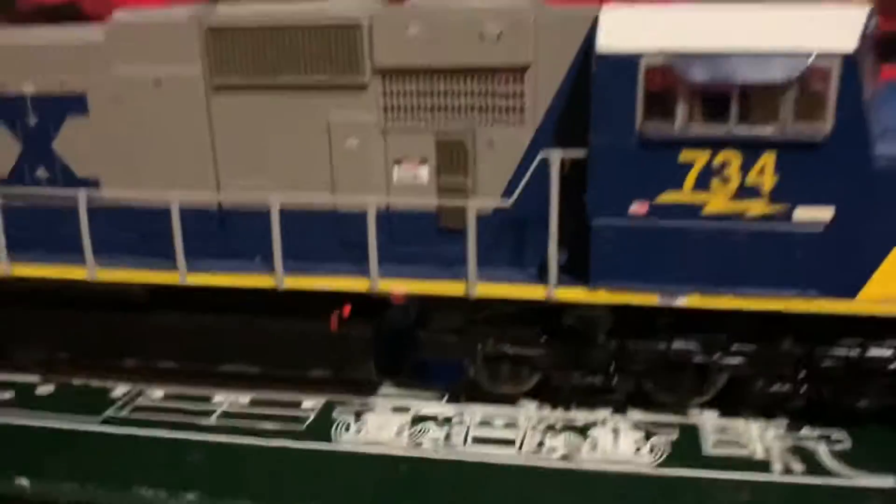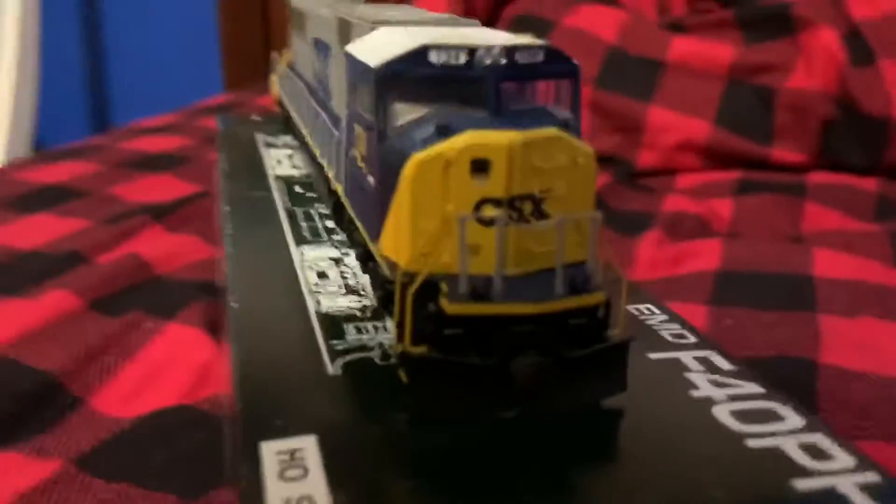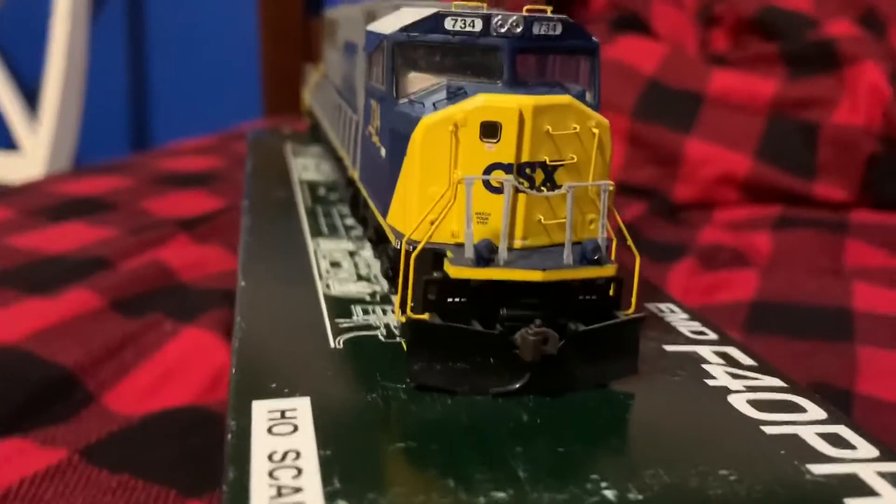I bought it from a guy off of eBay. He said it's been on display only — he's never taken it off a display case. I think it looks pretty good; it's a really good looking model.